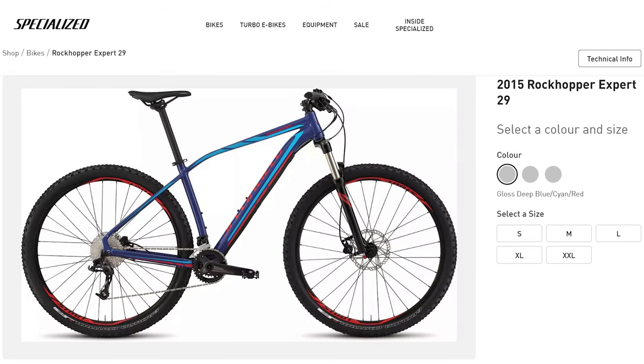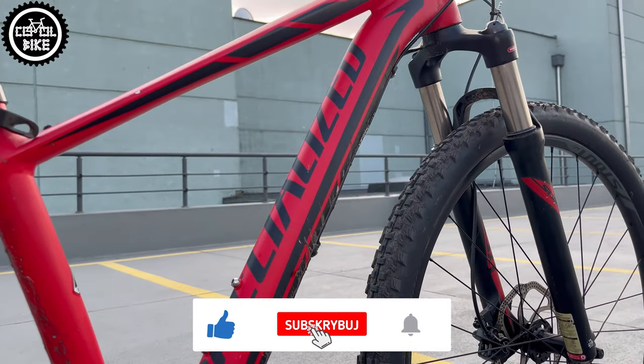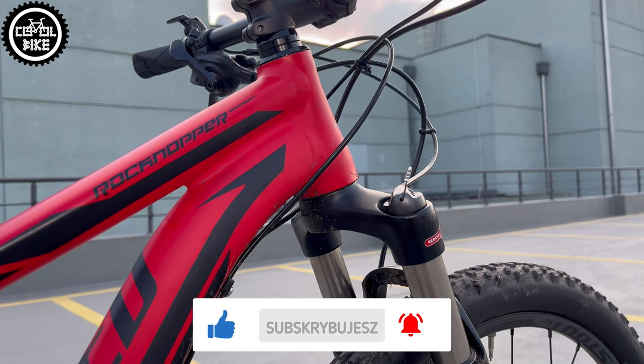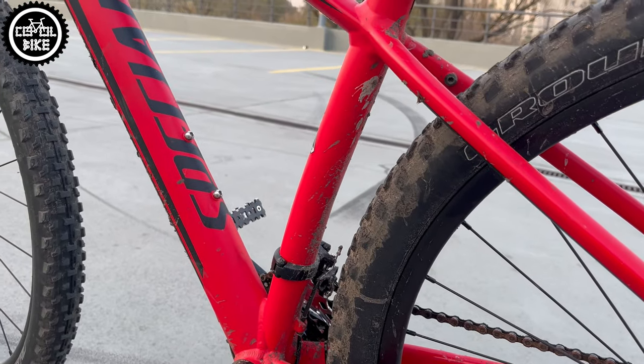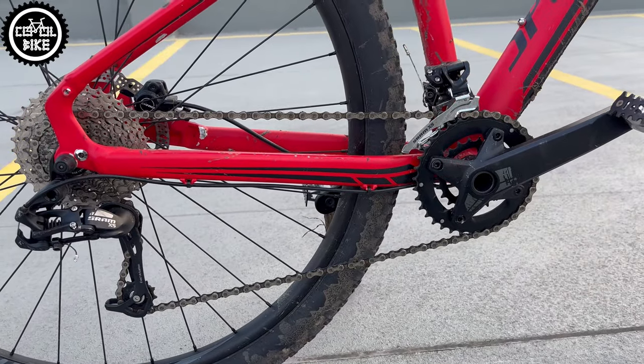It's equipped with an SR Suntour fork with tapered steerer tube and 80mm of travel, which grows to 100mm in bigger sizes. It has cheap Tektro disc brakes, a simple but working 2x10 drivetrain, and importantly, better 2-piece stout cranks spinning in an external threaded bottom bracket.